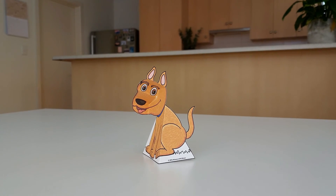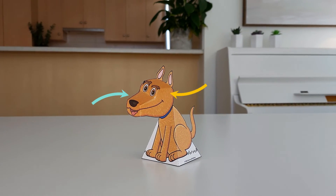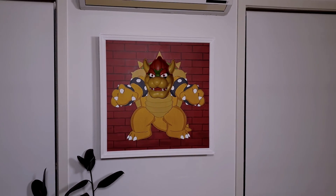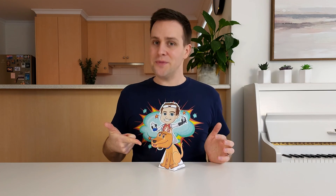Let's take a look at the dog again. As we move to the left, we see more of this side and less of this side, and our brain says it must be turning its head. For a similar illusion, check out my Bowser optical illusion video — I've added a link to the description. And that's how this optical illusion works. Thanks for watching, I'll see you next time on Silly Science with Simon.